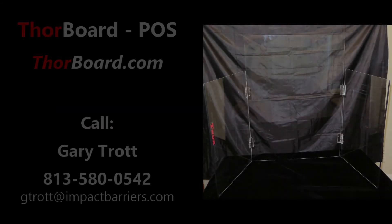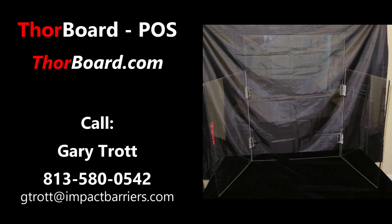Please check our website out so that you can learn how to acquire Thorboard POS. Let's safely get back on our feet, America. Be well.